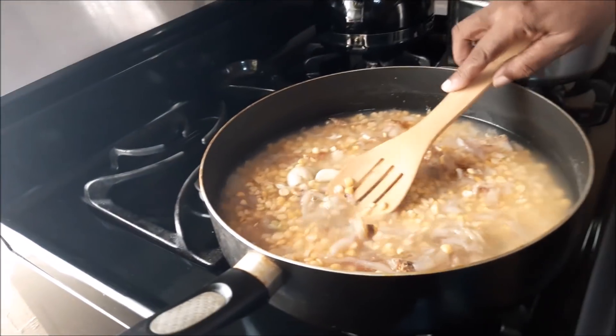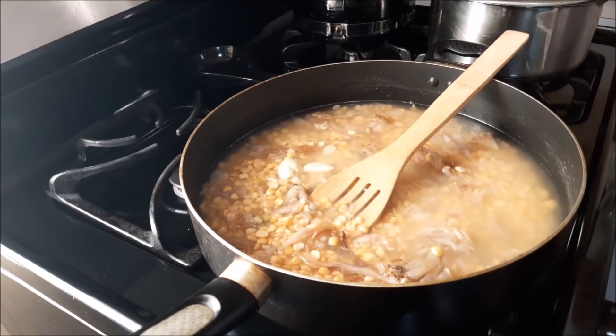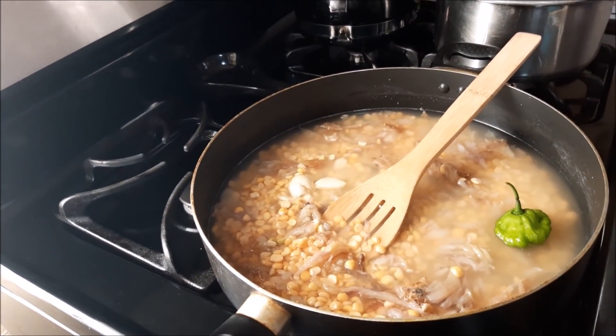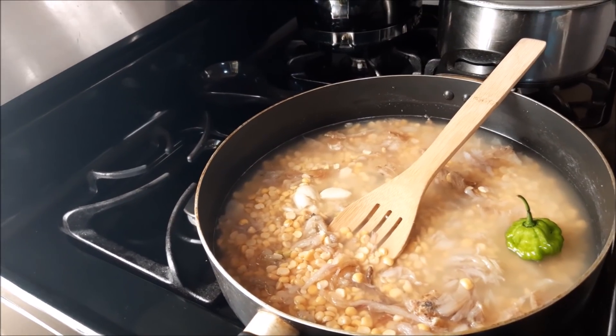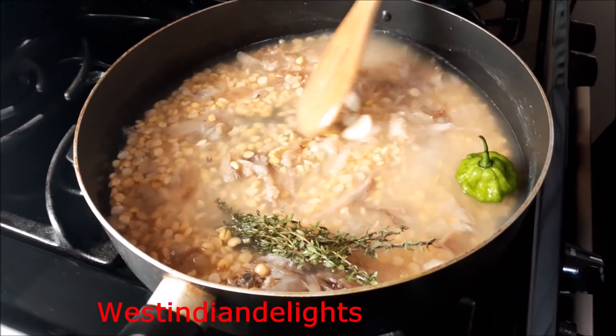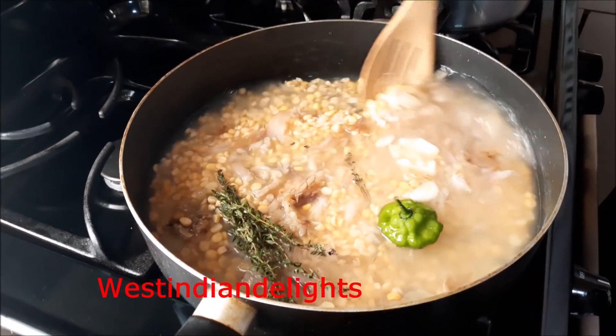Wait on it to come to a boil. I've got here a green pepper and I'm gonna put it in there too — could have cut it but I'm not gonna do that. A piece of fresh thyme right here and I'll be putting it right in there. I'm gonna leave it now to come to a boil whilst I go prepare some scallions.